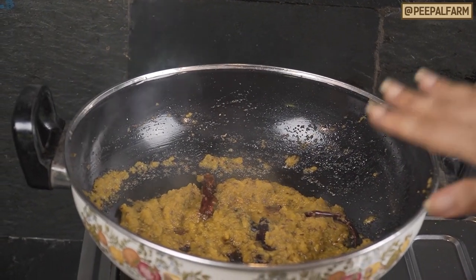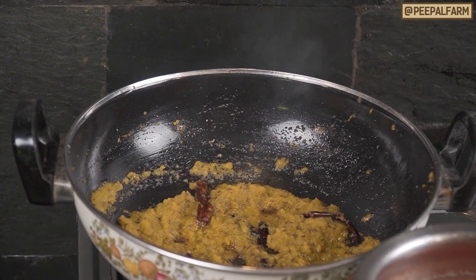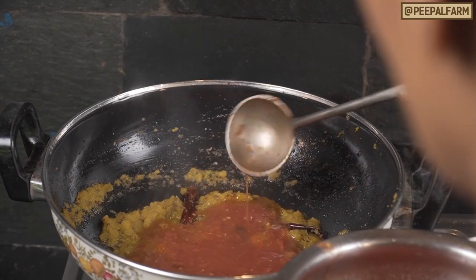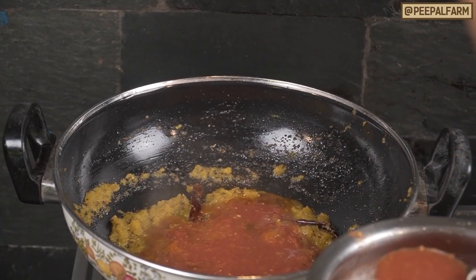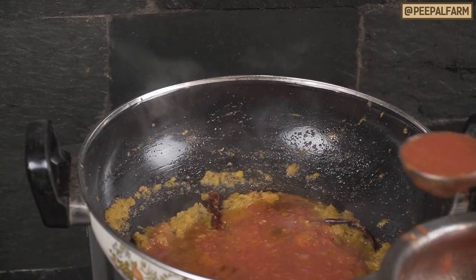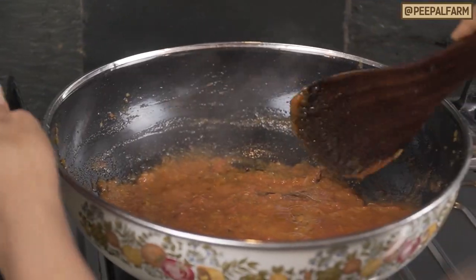We will now add the ground paste to the sauce. I have already ground the paste. I have 5-7 cloves of garlic and 4-5 tomatoes. I can also add 2-3 cloves for extra flavor.